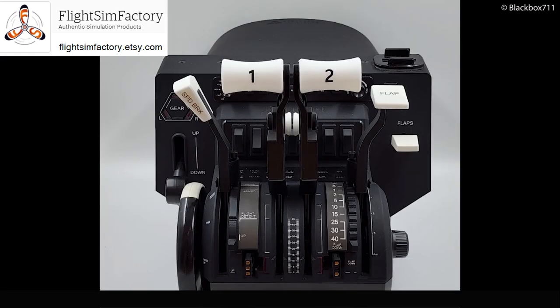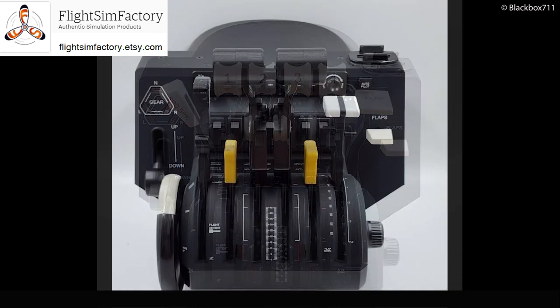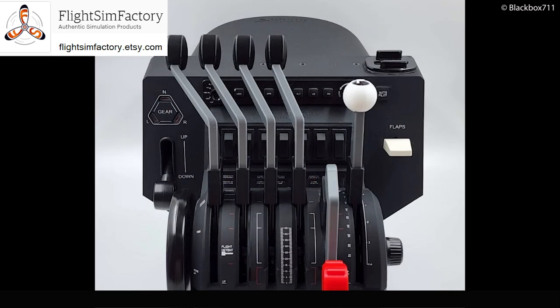They also offer different throttle sets — for example for the 737, the 747, and I also saw one set for the MD-80. There is actually also a set for the DC-6.